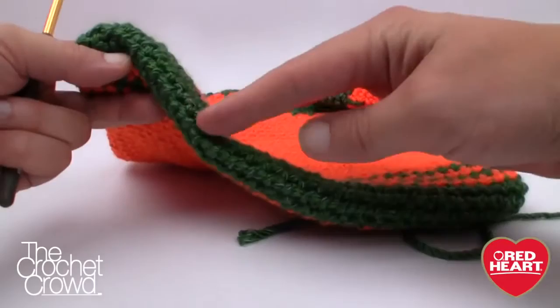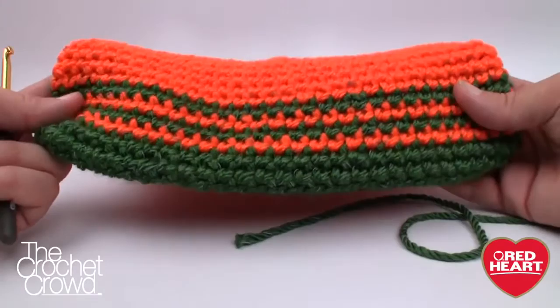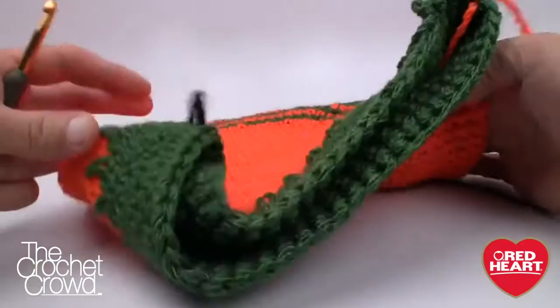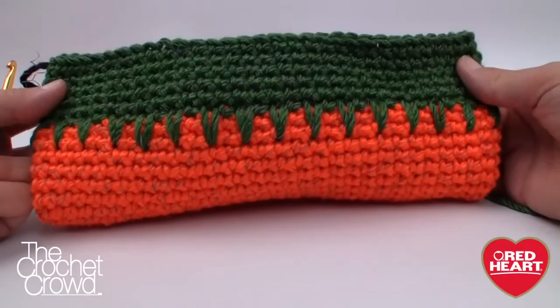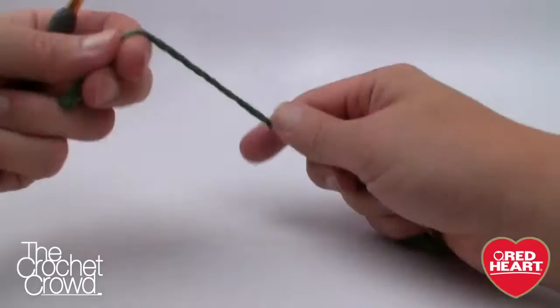Here is the base of the bag we're starting with. We begin along the seam line at the bottom and continue going round and round. Once we get the bottom established, this pattern is very easy. I'll get you started on how to read the instructions, show you how to change color, and then you're off to the races. Let's grab our green yarn and begin a slip knot.